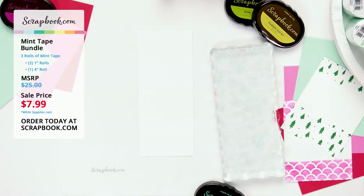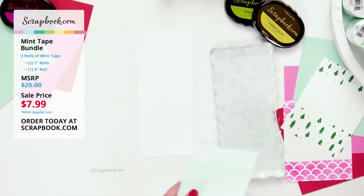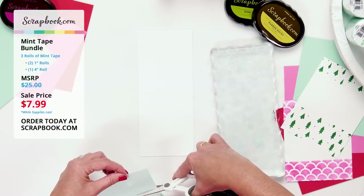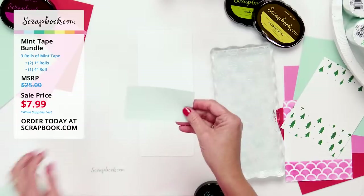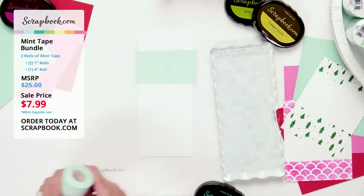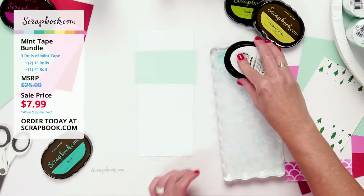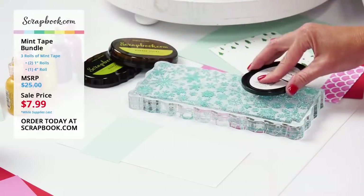Taking my oasis ink, I'll cut the four-inch mint tape — which is very close to slimline width — to a roughly two-inch piece to use as a mask across the card. It may not be perfect since I did it quickly, but I just want to show what a great tape this is for masking slimline cards.